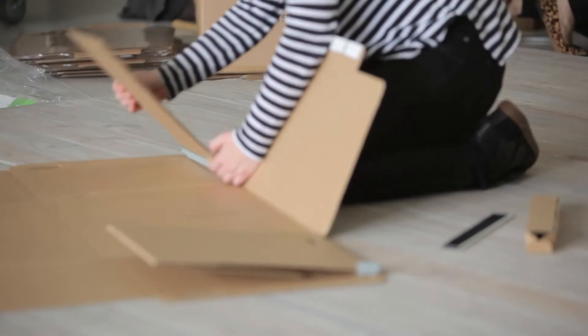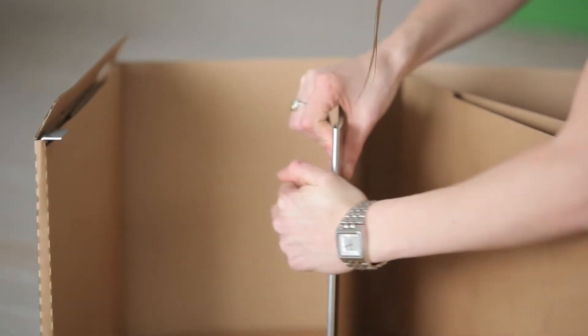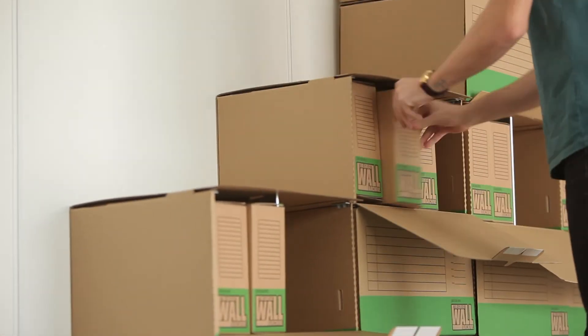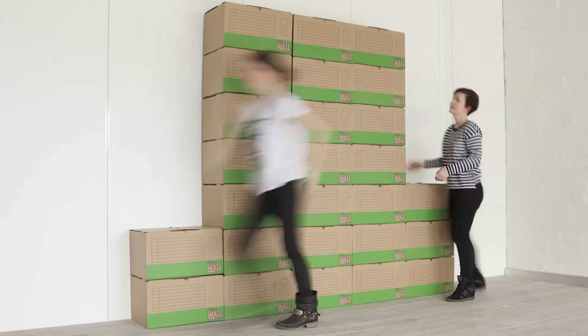You make the wall by following simple step-by-step instructions, starting with the storage box. Then add steel rods to each box to make them so strong you can stack up to seven boxes high. Then make the document box and slide it inside. In no time at all, you've just built the Great Wall of Archiving.